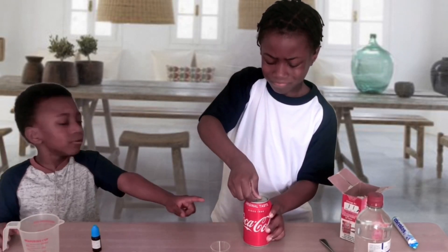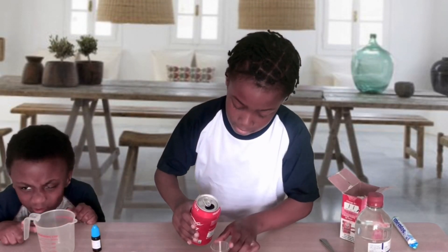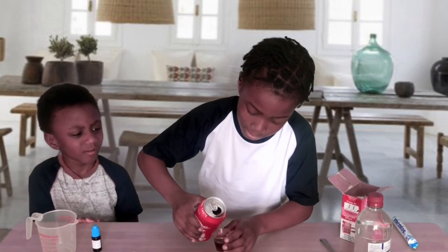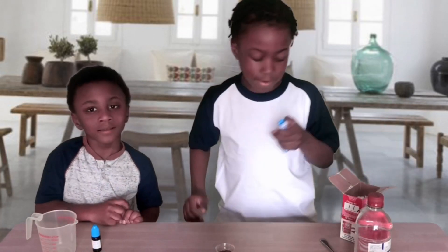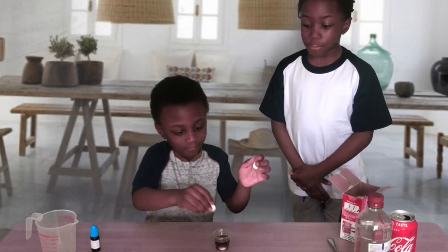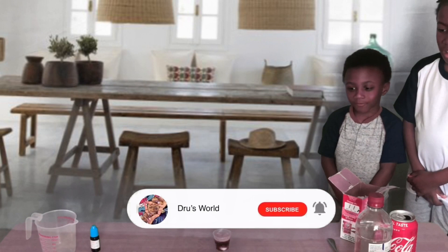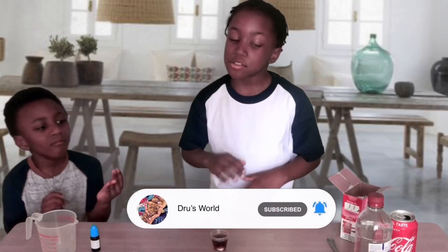I want to open a Coke. Okay, make sure we put these in — all of them! That was too much of an eruption!